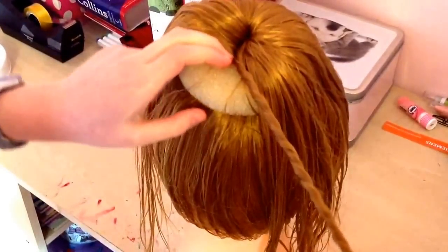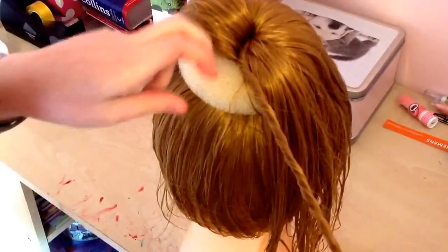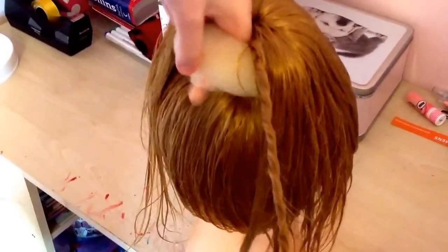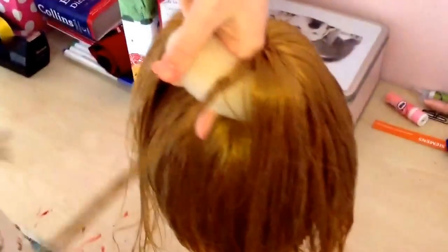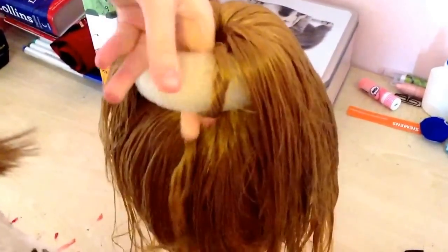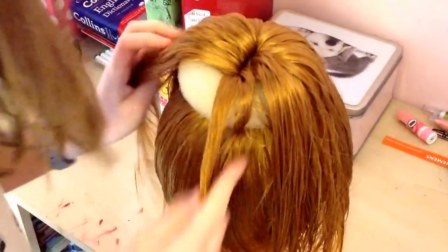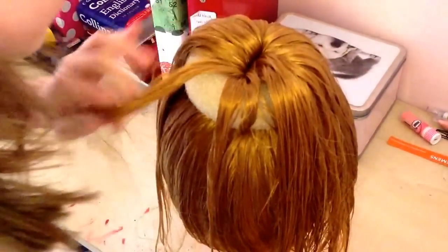Now you want to twist it tightly, all the way down. Then you want to get your two fingers and slide them in at the doughnut and through, so now they're at the bottom. Still holding on to the twist, reach through and grab it so the end has come through the other side.